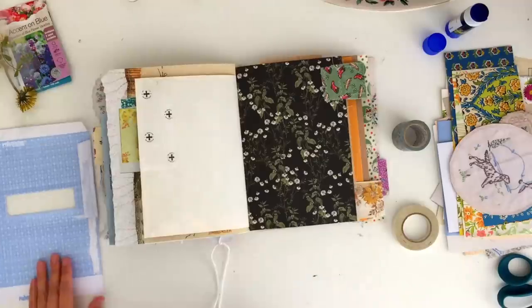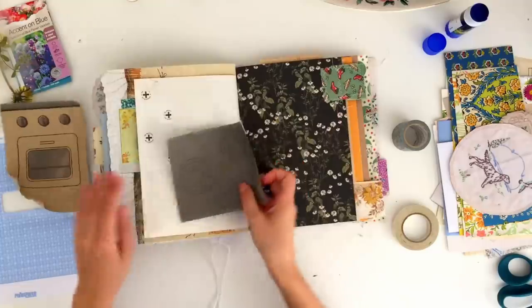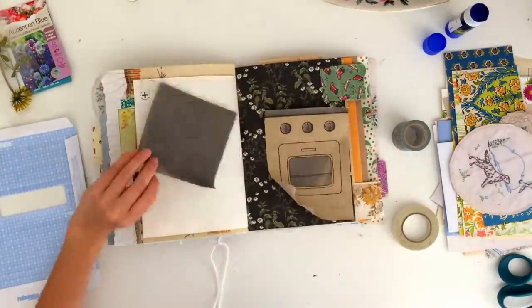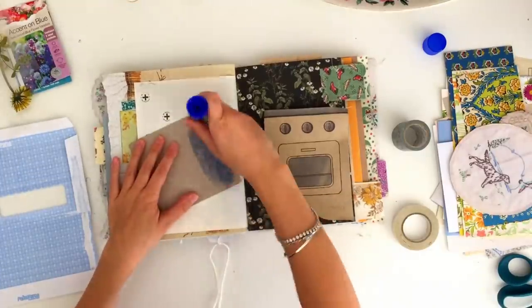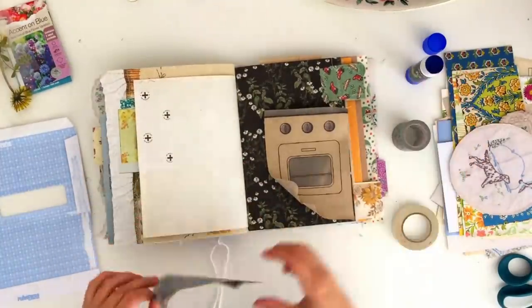Here is the packaging from the Maileg furniture I was just talking about — a cute little tin stove that I got for our dollhouse. I really like the little boxes that they come in; they have these cute illustrations of the product itself. So I just peeled the image off the corrugated cardboard box that it came in and I'm going to stick that down into my journal.